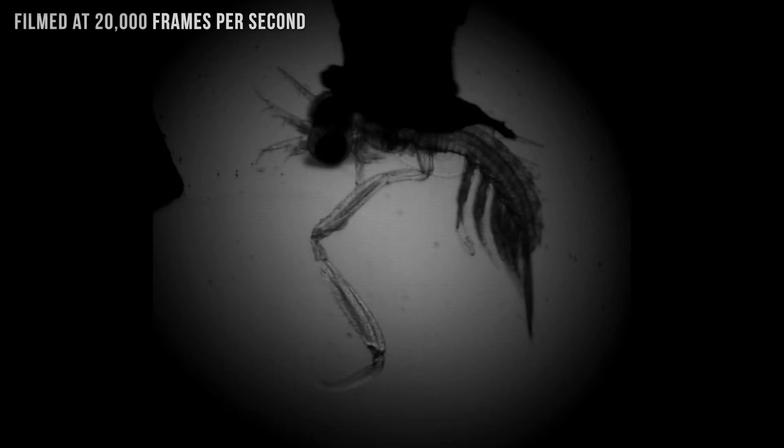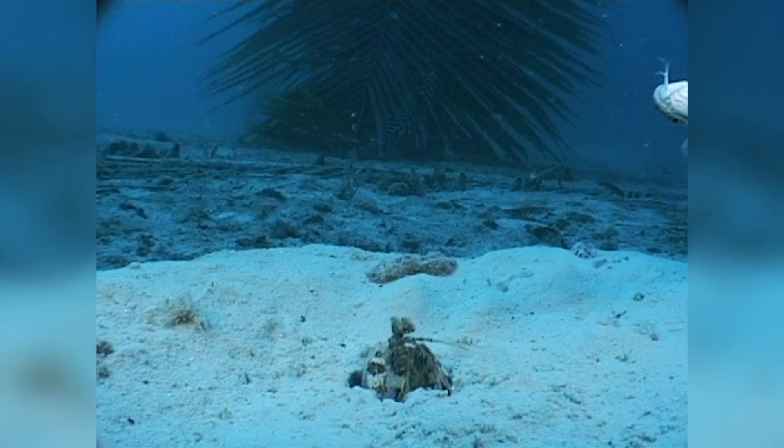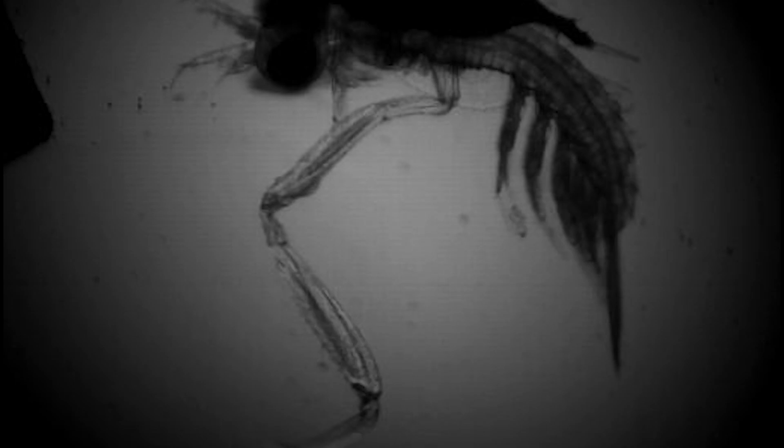They found that, in terms of speed, the larval shrimp threw punches an order of magnitude slower than their lightning-fast parents, whose ballistic strikes can reach speeds between 40 and 50 miles per hour. That said, in terms of how quickly the larvae transitioned from stillness to striking, they were fairly on par with adult shrimp.